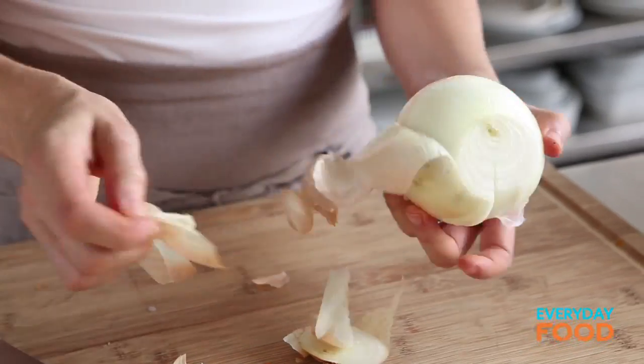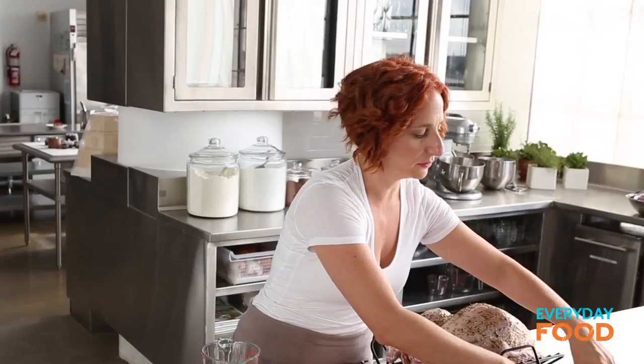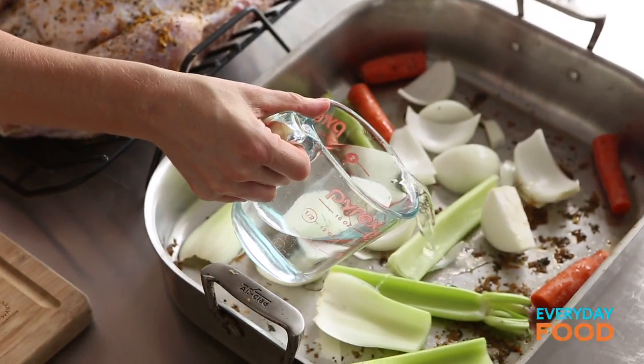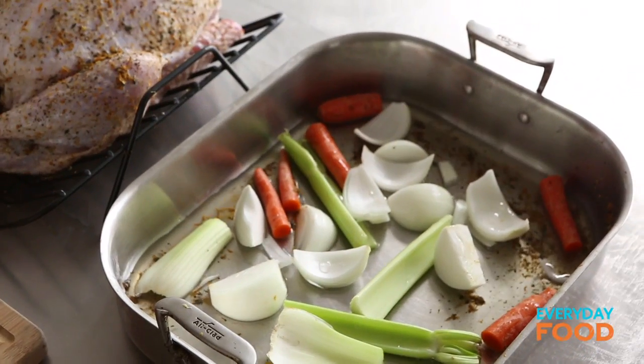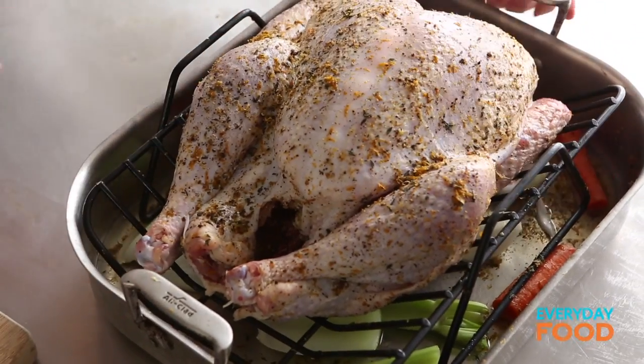Then you need one large onion — same thing, you can peel it or not peel it; I'm gonna peel mine. Cut it into wedges and put that into the bottom of the pan too. To that, you're gonna add two cups of water. You add the water to your pan so that as your turkey's cooking, the pan juices don't burn, because you want to use them for your gravy. The turkey can go back on the rack on top of the vegetables. We're almost ready for the oven.